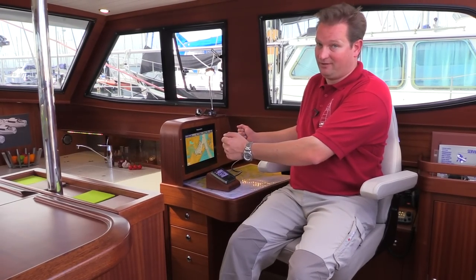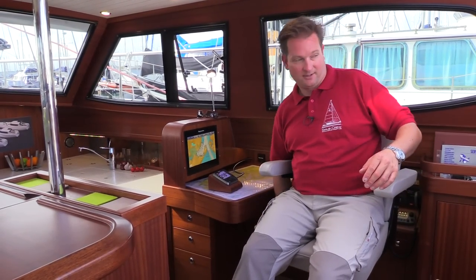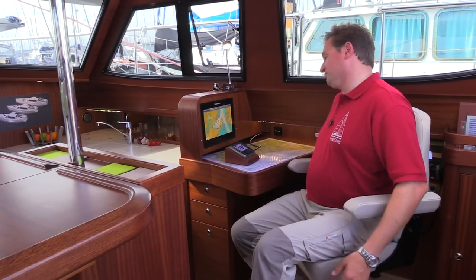It is possible to get a wheel if you want to have that, but then the chart table will have to face backwards. Here you just adjust the seat to your height or to your wished visibility.